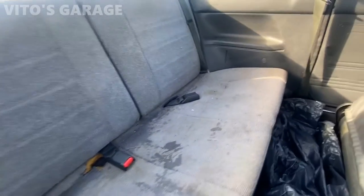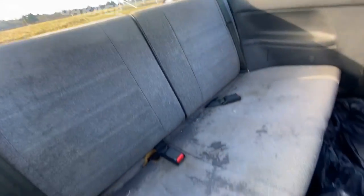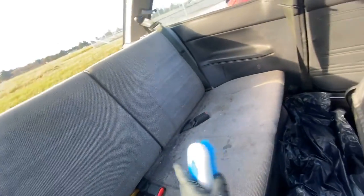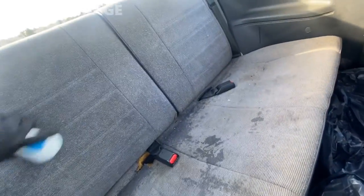Now I'm cleaning the back seat — it's super dirty and nasty. I'm going to actually be taking this one out and shampooing it, but I'm doing the back seat right now and then I'll take this lower portion out.